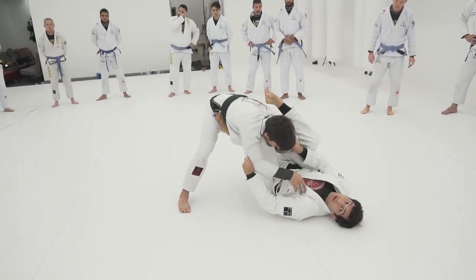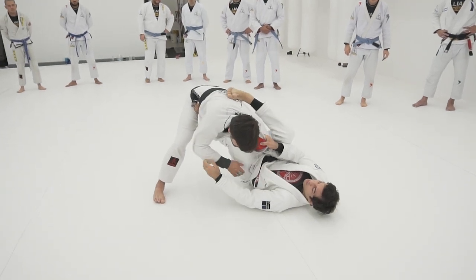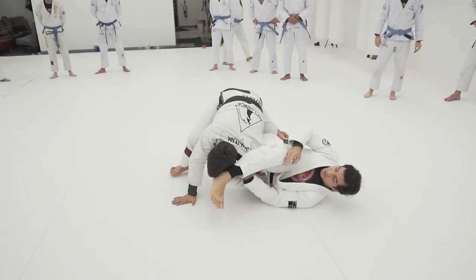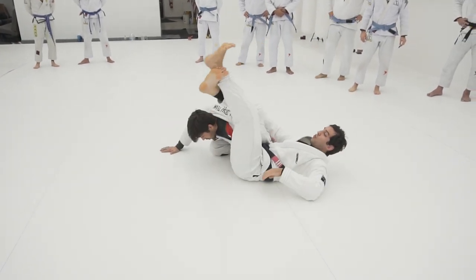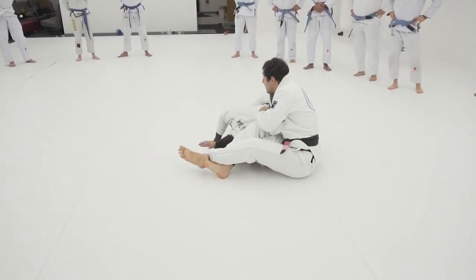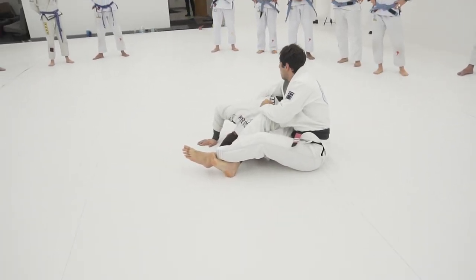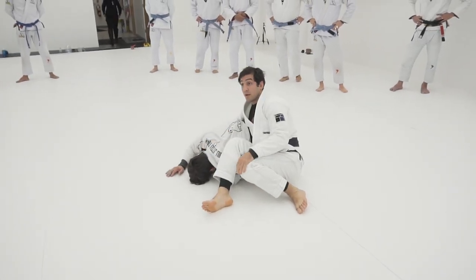That's where you're going to make the guy tap from here. Second, the guy's going to start turning. I'm going to pass my leg over, grab something over here, lock, rock, put your hips back, switch your hands, looking for the shoulder, and then you're going to start finishing the omopla.